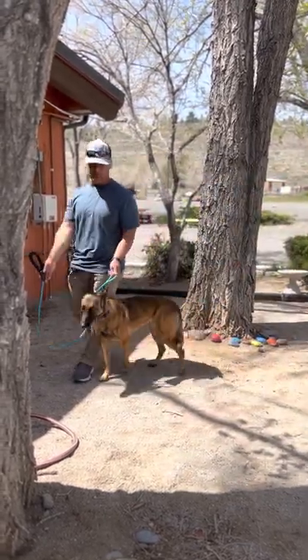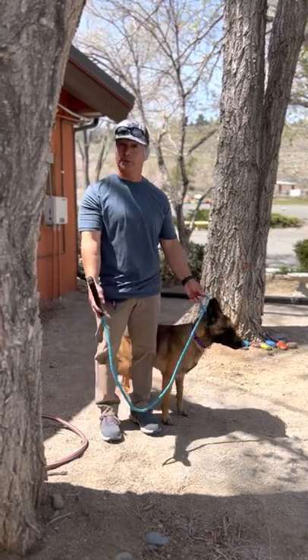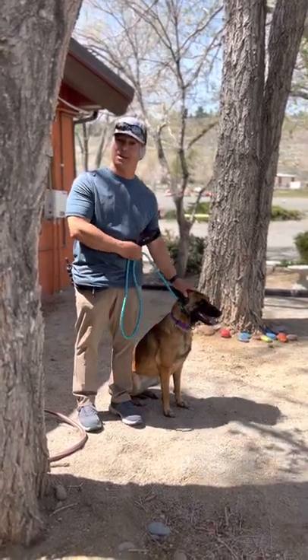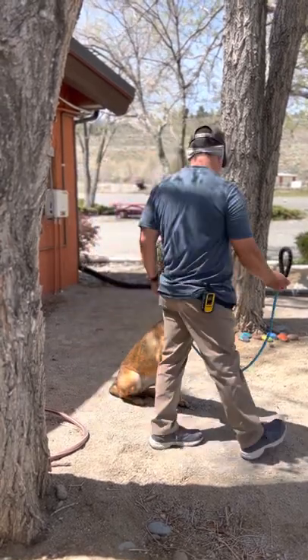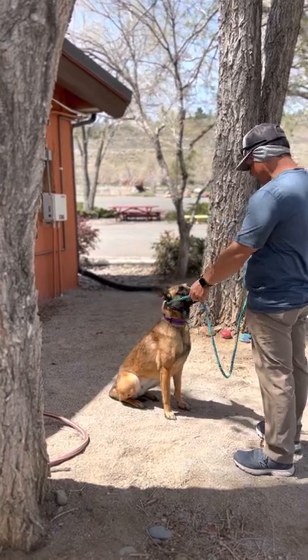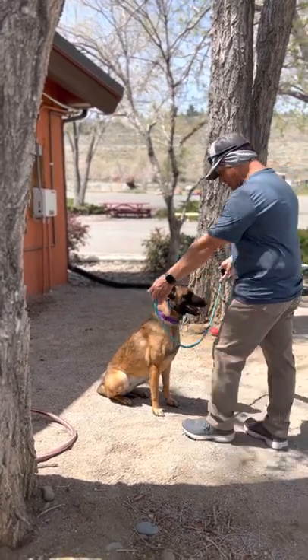Now, obviously for demo purposes — and there'll be videos following this one — she's not intense in any way, but that's the guide. You can position around to get a dog to look. Good girl. Or you can use it to get a dog to back up. So we're going to put videos out on all of this.